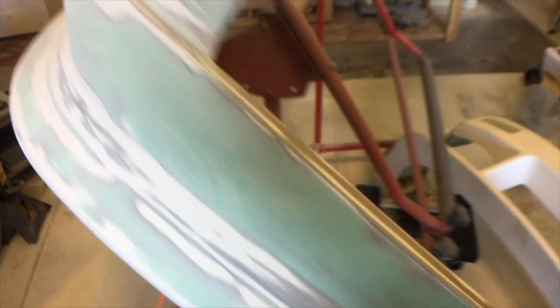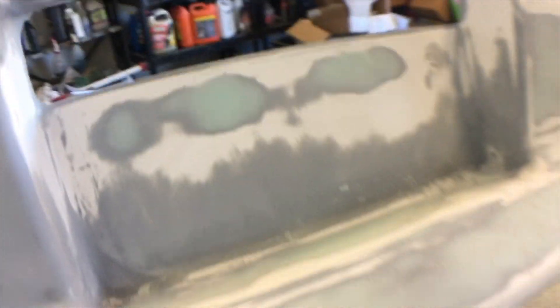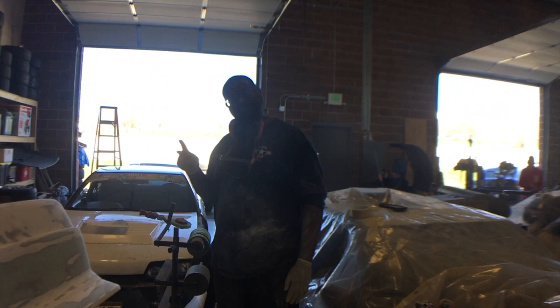We're filling all the cracks. Look at all that body work on that car right there.